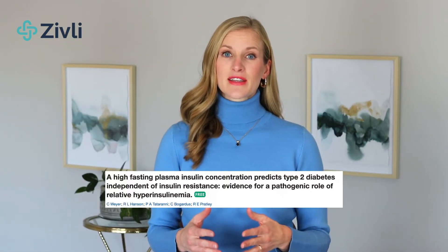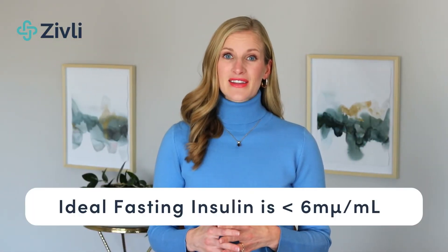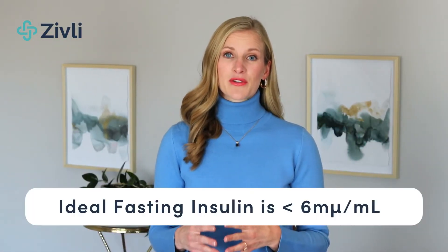The best way to prevent these conditions is to live a low insulin and inflammation lifestyle. Knowing your insulin levels can be a very important marker for your health status and motivating to track along your health journey. Fasting insulin has been shown to predict type 2 diabetes over 10 years before fasting glucose. So even if your glucose or hemoglobin A1C are at normal levels, that doesn't mean you have optimal metabolic health. Insulin is a much better predictor. An ideal fasting insulin level is less than 6 microunits per milliliter.